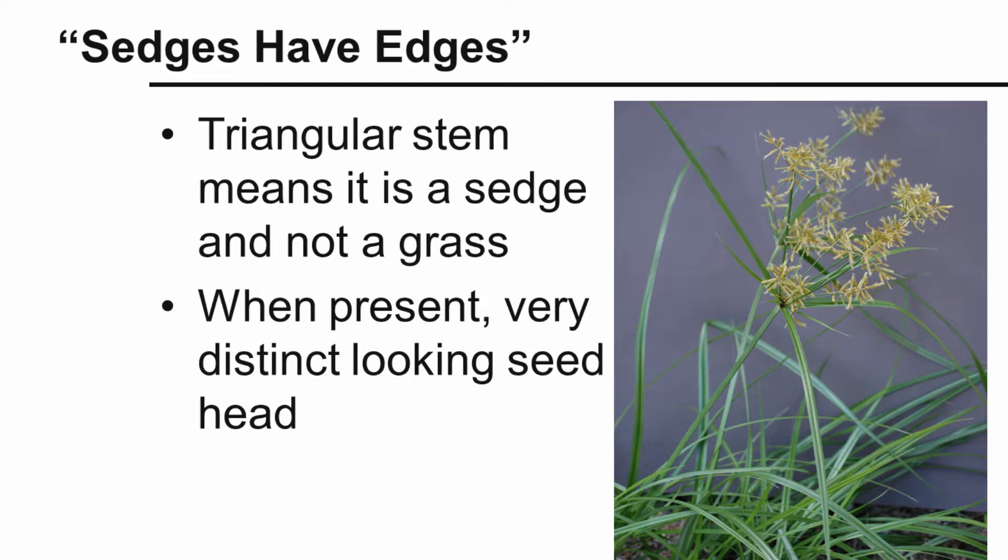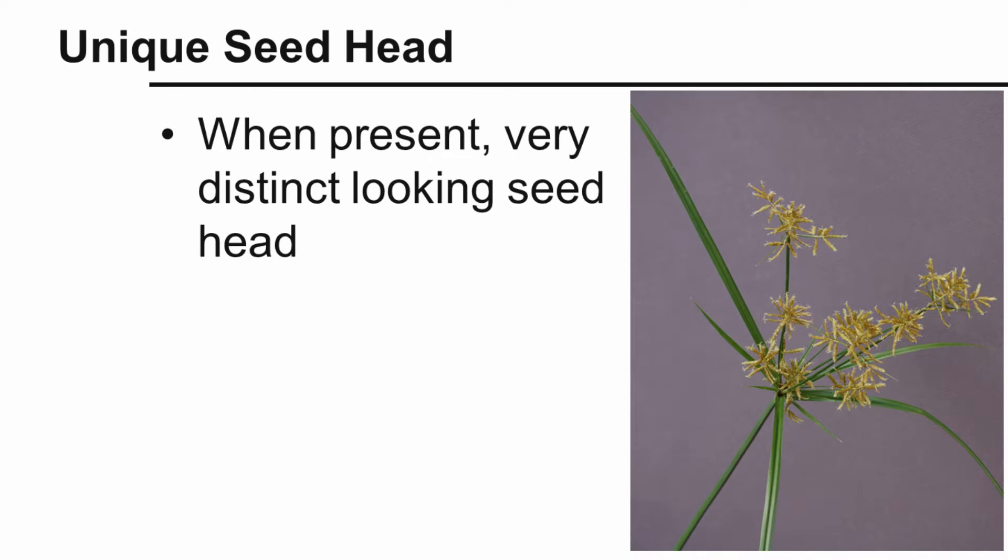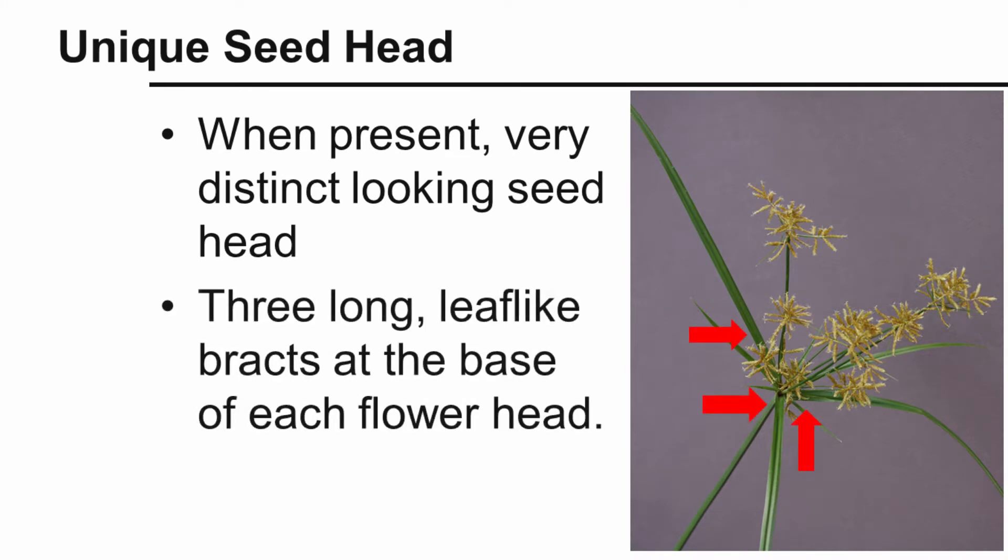If the seed head is present, it's a very distinct-looking seed head on yellow nutsedge. Here we see a close-up of this seed head. Another distinguishing feature is that it will have three long leaf-like bracts at the base of each flower head.